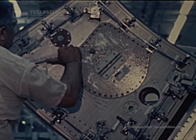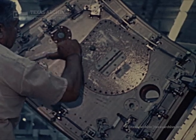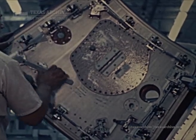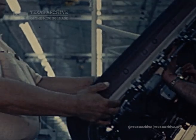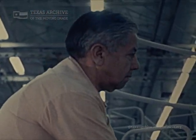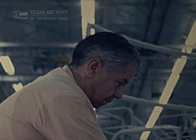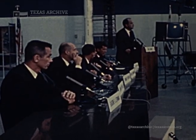It's very similar to the Gemini hatch design. We find this is much superior operationally and it's also a lot safer than the old design, which was sealed from the inside with hatch panels that had to be installed from the interior. We can open the hatch within two or three seconds.